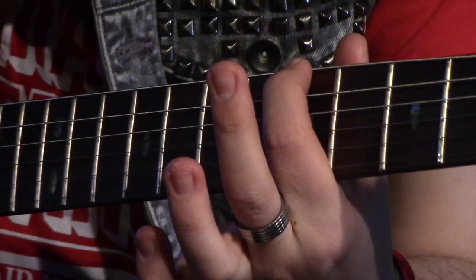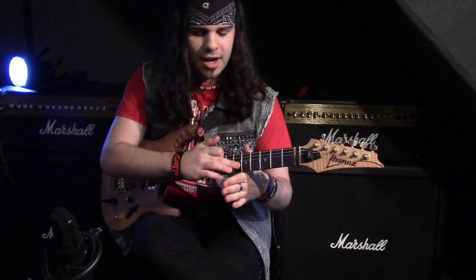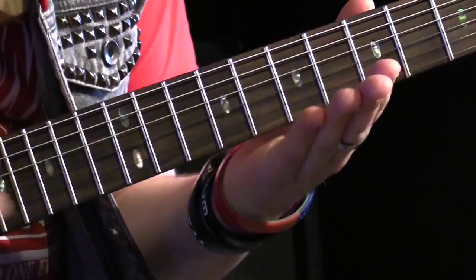Take your hand like this and have it straight out from the neck. What you're going to want to do is get used to this sort of pendulum-type movement, where the chubby bit of your hand near your pinky is coming up closer towards the fretboard.